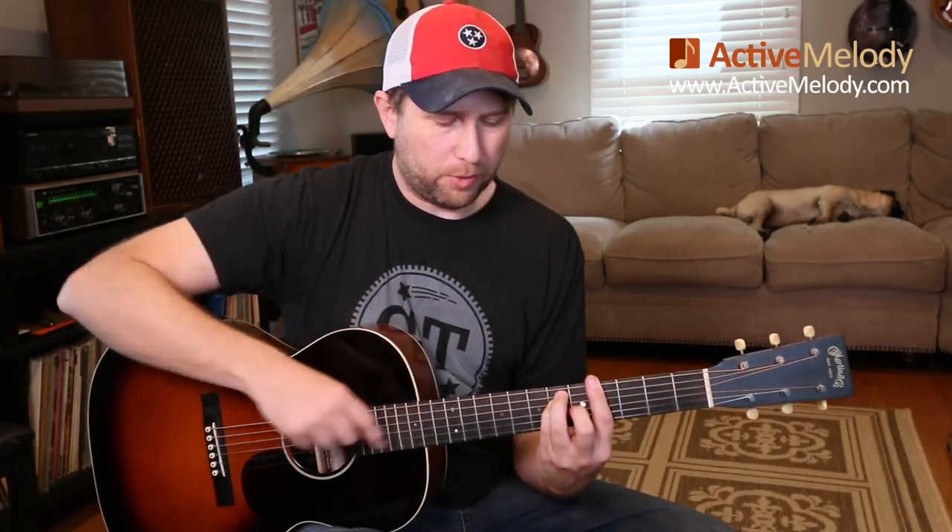The song is in 6/8 time, so we count it like 1-2-3-4-5-6, 2-2-3-4-5-6. And that's what we're doing over that first chord, that G sharp — it's actually a G sharp 7 chord. I'm just taking a G sharp chord and taking my pinky off, so you get that nice 7 sound. A little bluesier if you take the pinky away.